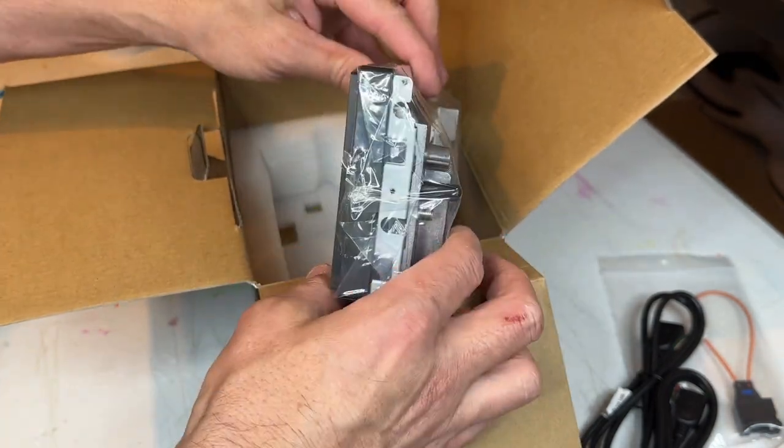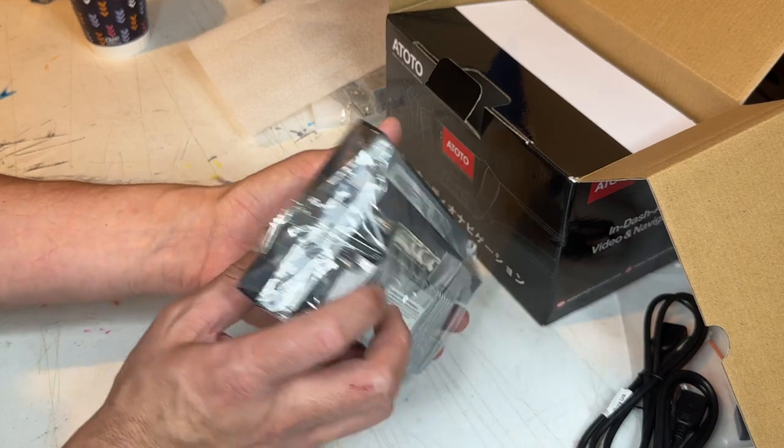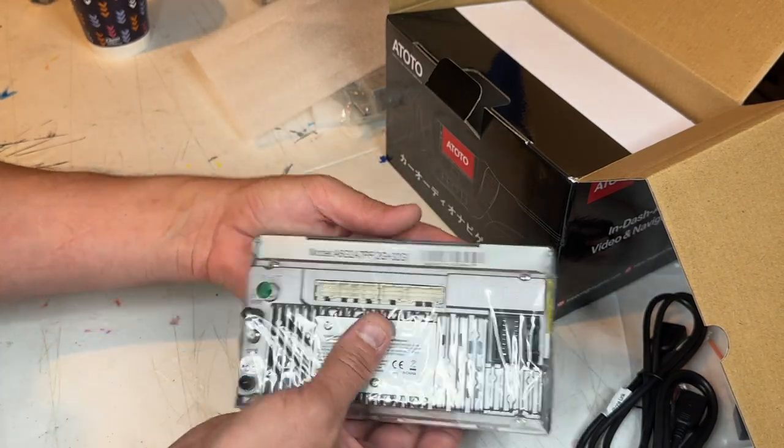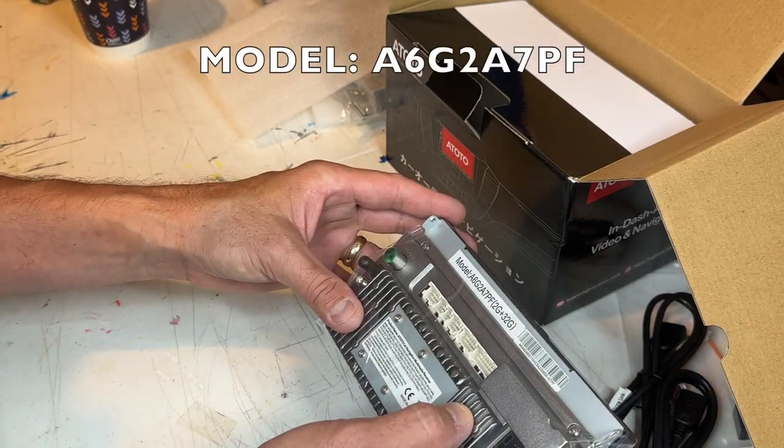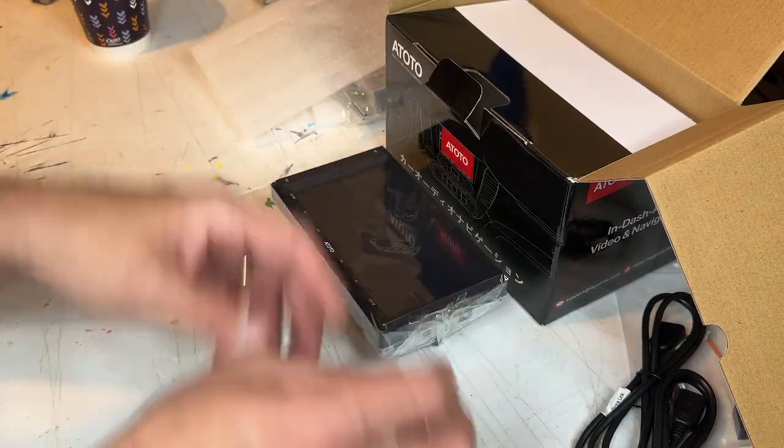Nice and slim. This is the PF model, or performance model. I believe this is the 2022 version - model A6G2A7PF.